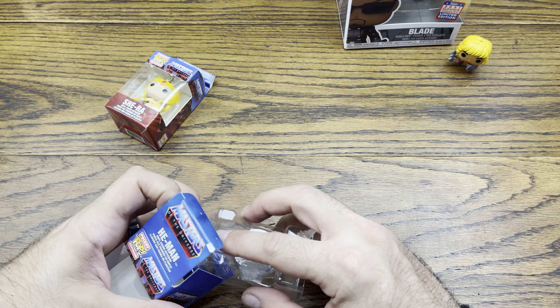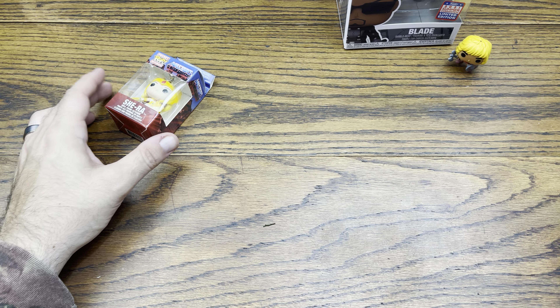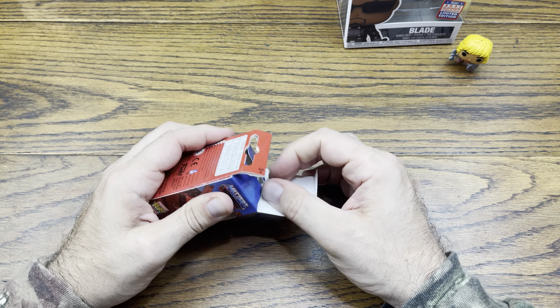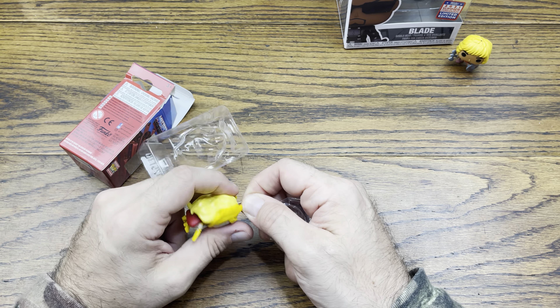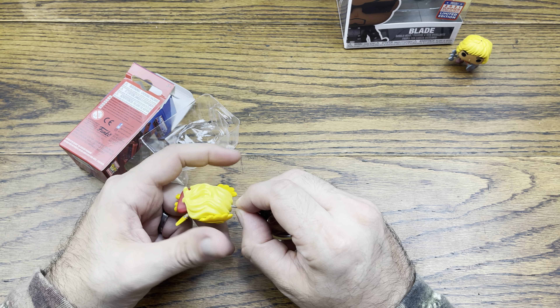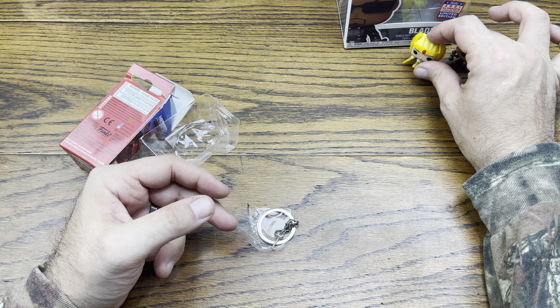They're coming out of box anyway. I have a Pop Town Snake Mountain that is going to be perfect for these two to go hang out with Skeletor and his Terror Claws. Look at that — he stands up nice. Some of them are a little top-heavy so they sit a little wonky.